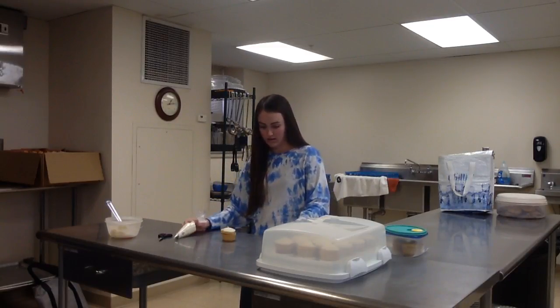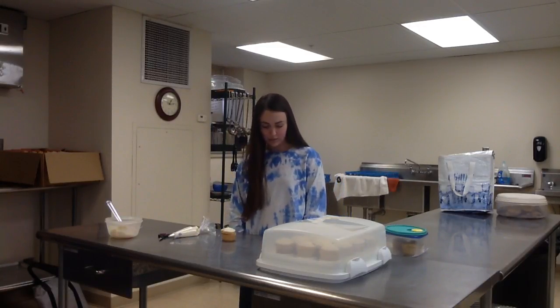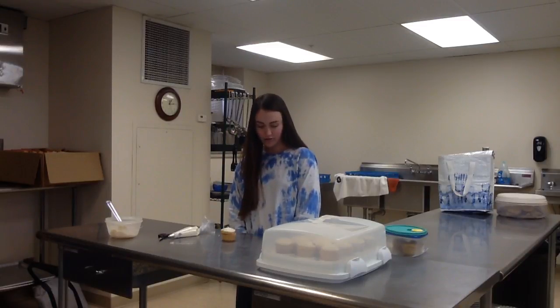Now you have your finished cupcake. Now you know how to prepare an icing bag and decorate cupcakes. Hopefully these tips and tricks will make cupcake decorating easy and fun. If you are looking for a quick fix, then store-bought cupcakes are for you, but nothing beats a homemade cupcake.